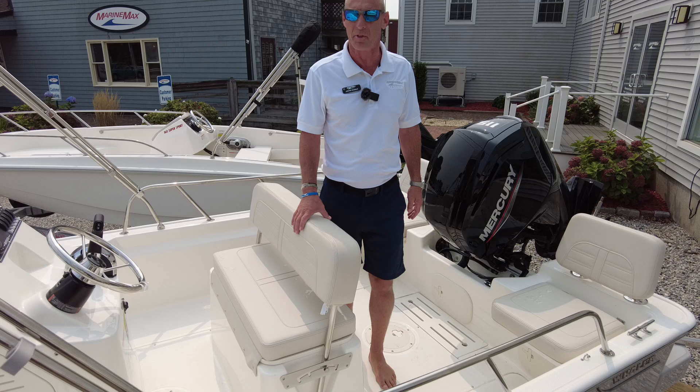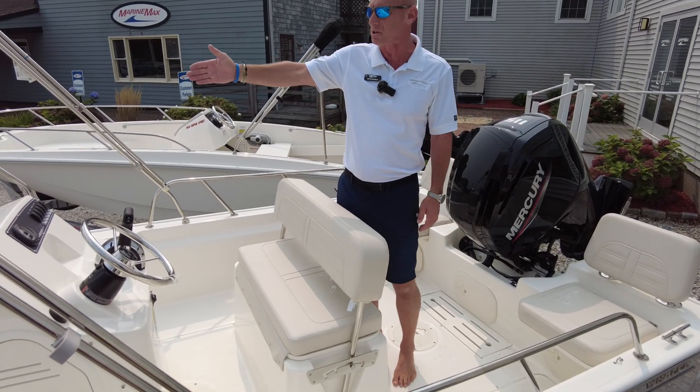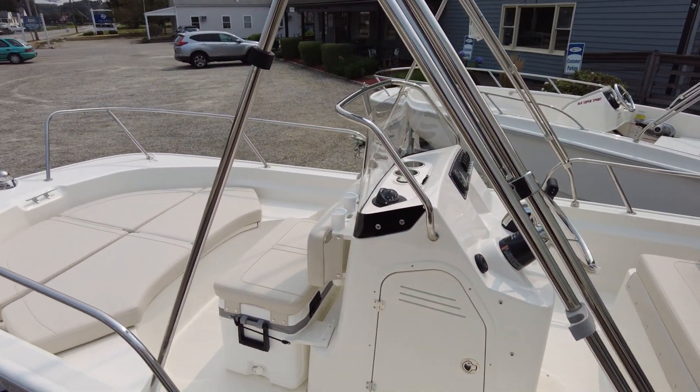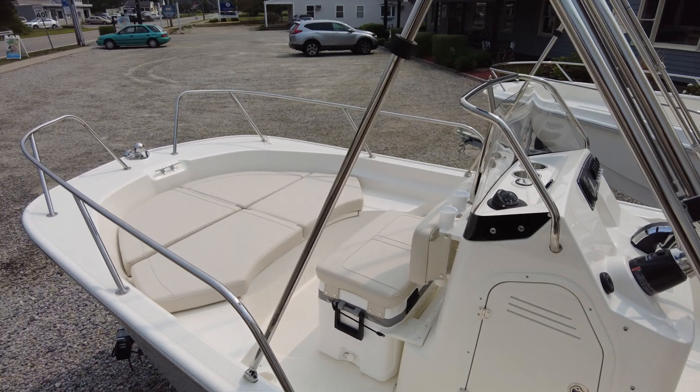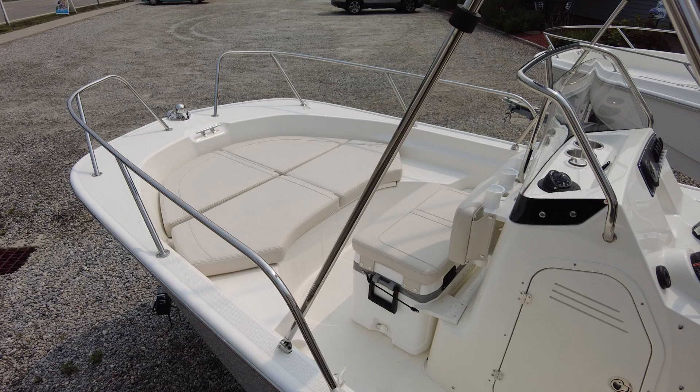I'm going to talk about a couple features of this boat in particular. It was built with the split bow rails, as you can see up front, and we do have a bow cushion. It does have the fishing package, which means it comes with the cooler, cooler cushion, the backrest, and four rod holders in the front.